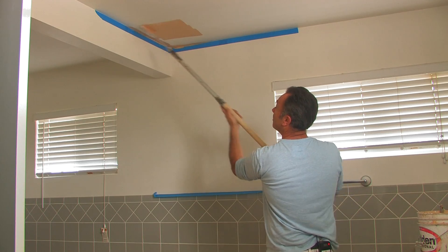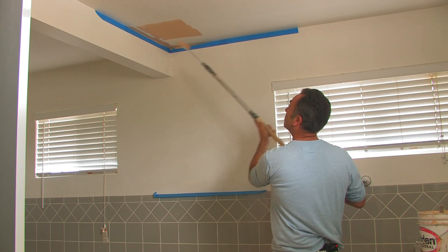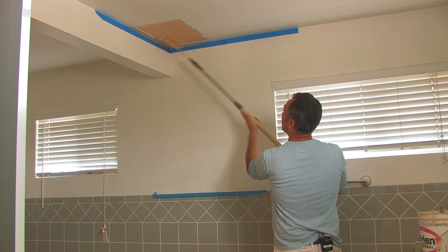Start from about a foot away and roll into the wall. Nice small strokes. Make sure we get a good coverage. It's okay to hit the tape.